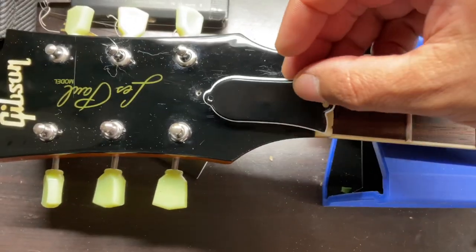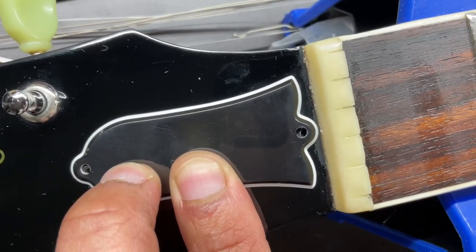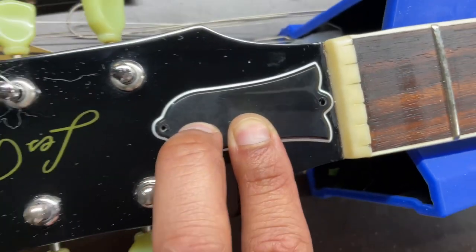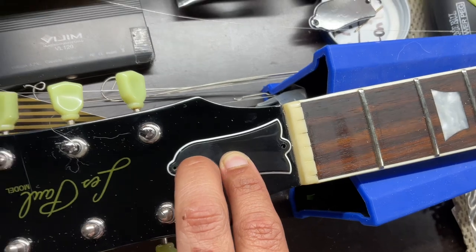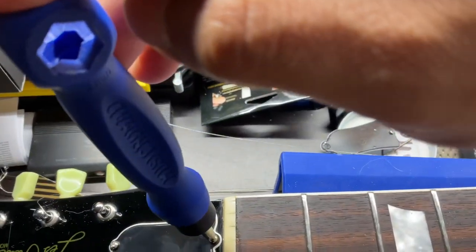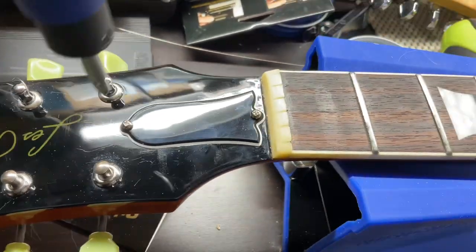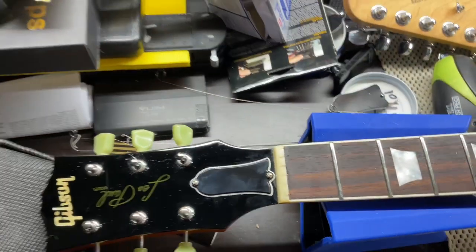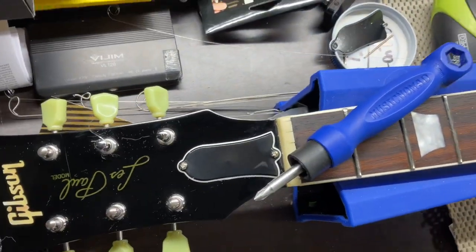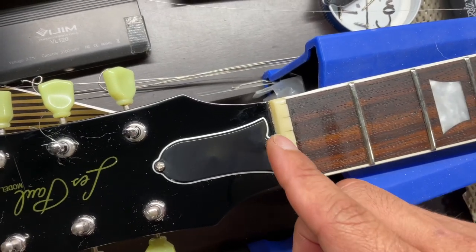Here's the truss rod cover and I believe it lines up pretty good with the top one. It lines up perfectly. I'll use the stubby little screws and a shoutout to Music Nomad coming in clutch with the screwdriver. Got the truss rod cover put in with the Music Nomad screwdriver and it looks pretty good. I thought this side looks a little bit closer than that side, but from a distance you won't be able to tell.